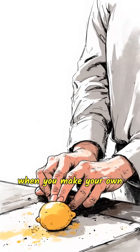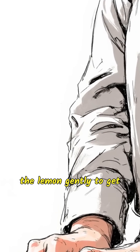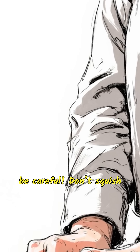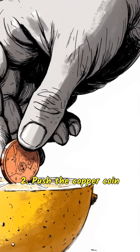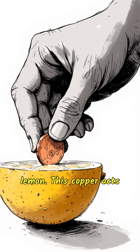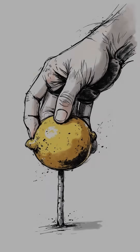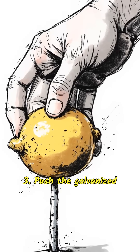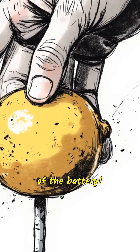Here's what happens when you make your own lemon battery. Step 1: roll the lemon gently to get those juices flowing — but be careful, don't squish it. Step 2: push the copper coin into one side of the lemon; this copper acts like one side of the battery. Step 3: push the galvanized nail into the other side of the lemon; this nail acts like the other side of the battery.